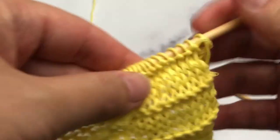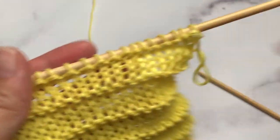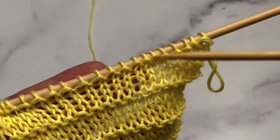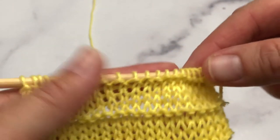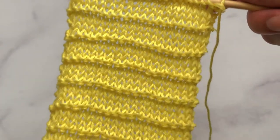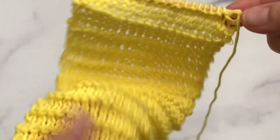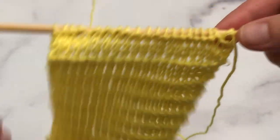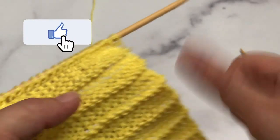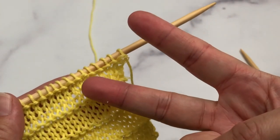Here is our cute little garter ridge. It is a four-row repeat, but a very easy one and a perfect pattern to practice your knit and purl stitches if you are new to knitting. I just love the light feel of this fabric and I think you guys would like it too. If you found this tutorial helpful, please give me a thumbs up, don't forget to subscribe and click on the notification bell. See you guys next time!